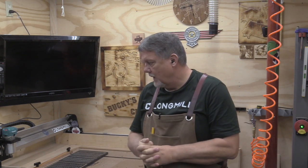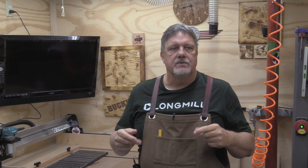Hey everyone, welcome back to Bucky's Customs. I want to talk about the Long Mill and some things that maybe you as beginners might be interested in. When I purchased my Long Mill I had some CAD experience, so I wasn't going in blind. I kind of knew a little bit about it - not a lot, but enough to get me in trouble. I'm going to show you a couple of things that would be beneficial to you as a new owner of the Long Mill, or maybe you've had your mill for a while and never really thought about doing these things.